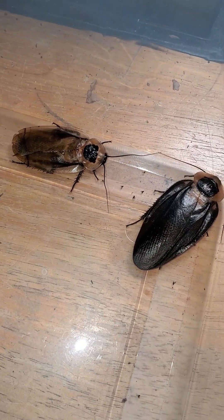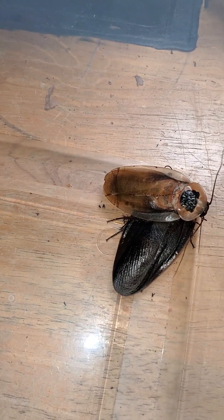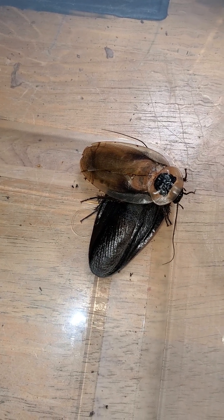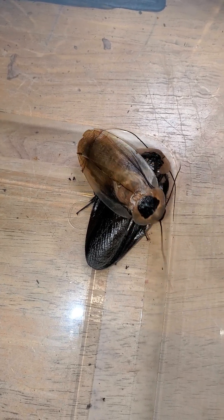Hey guys, today we are looking at a death's head roach and a discoid roach. Look at the difference in size — the death's head roach is enormous compared to the discoid roach.